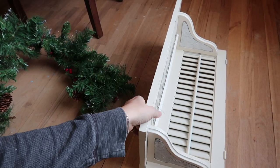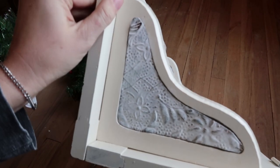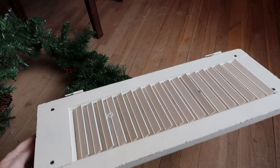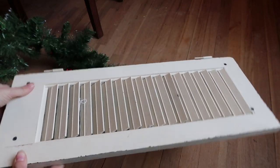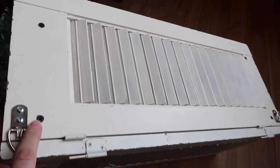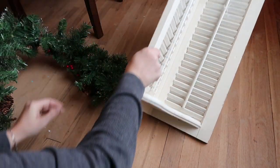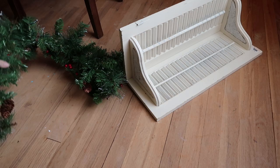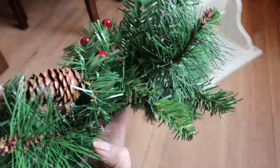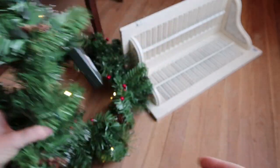First we're going to start with this piece that I found at Goodwill. I believe it's a shelf — it's made of two shutters and then whatever those side pieces are. I've been looking for shutters for a really long time because I've been wanting to make these shutter shelves that I've seen, and I've probably been looking for shutters this size for about a year now, so I was really excited when I found it. I believe it was $5.99 or $4.99. And then I found this garland — I thought it was perfect for either my fireplace or over my mirror in the dining room.